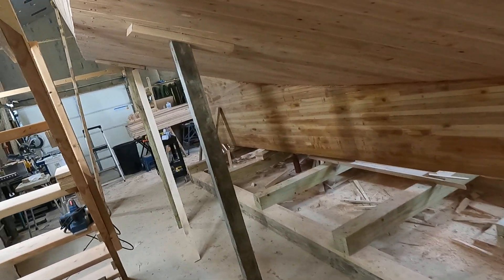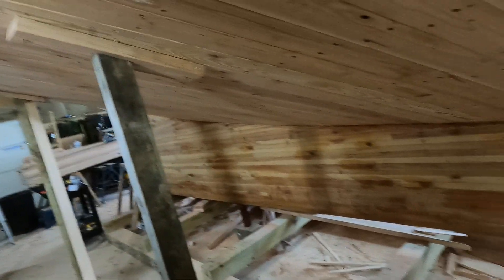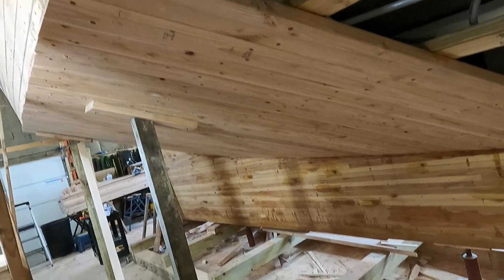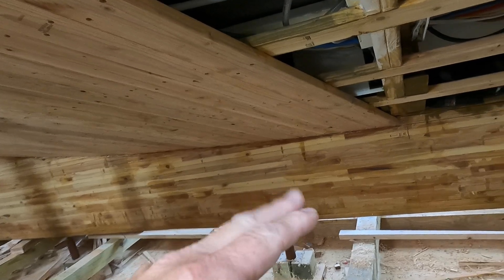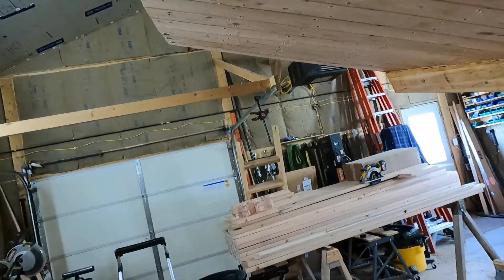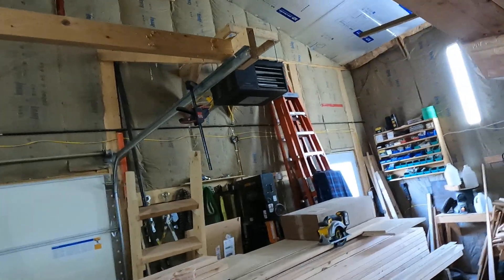All right, so today is June 18th of 2023, just a real quick little update. I've been working on planking the starboard side here and I started at frame 24. Earlier today I finished up the very aft section of this, so I've got half of it done now.